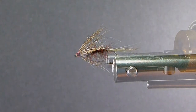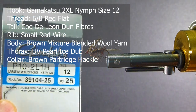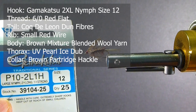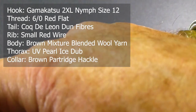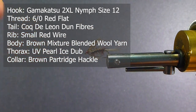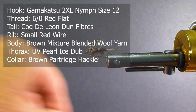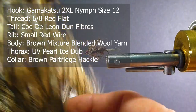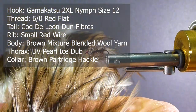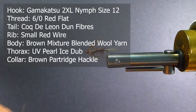Let's go over the materials we need to tie the fly. For the hook, I'm going to be using the Gamakatsu P10 — this is a nymph hook, 2X long, size 12. The thread: I'm going to be using some 6-aught flat red thread. For the ribbing, I'm using some small red wire. For the tail, I'm going to be using some Coq de Leon — this is a Dunn color. It's a very nice tailing material with a nice sheen and speckled appearance, and it was on the original pattern.